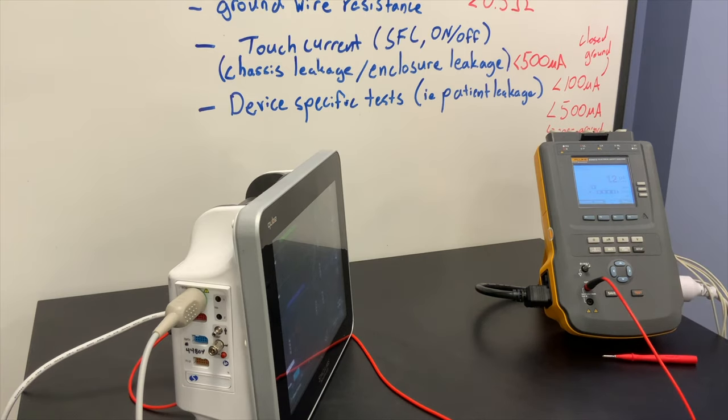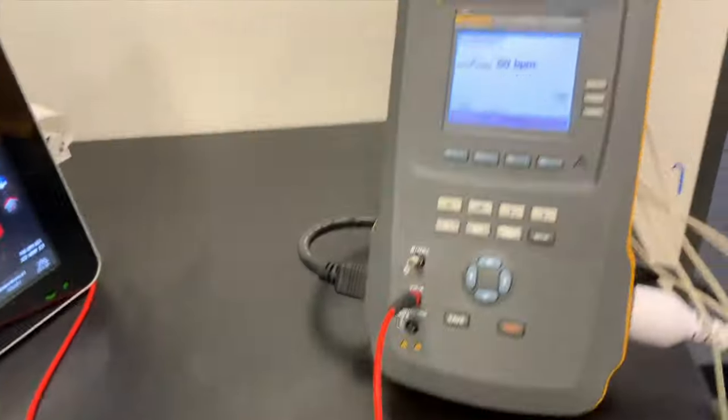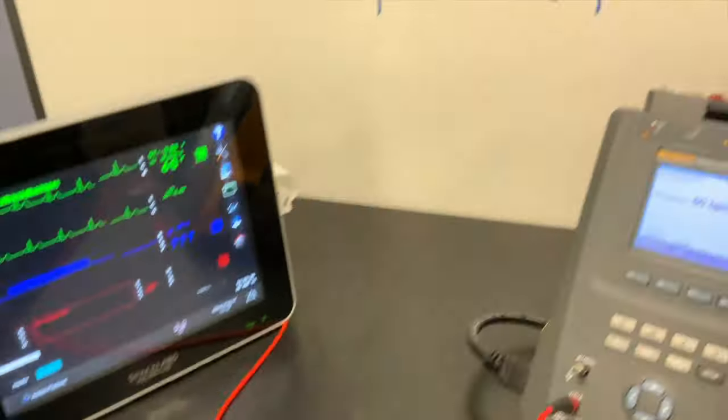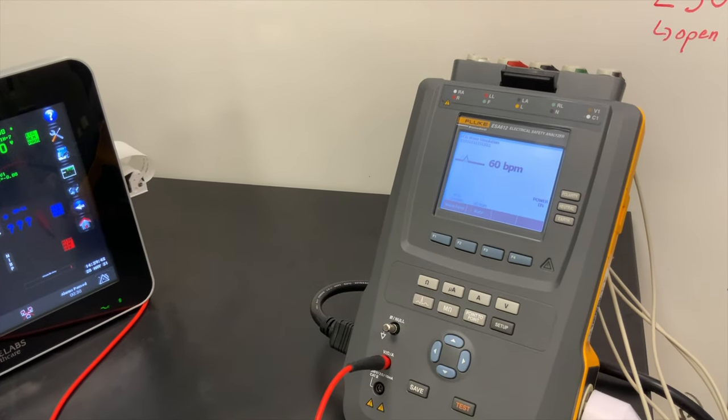You can also measure current. This tester has a patient simulator built into it, which is kind of interesting. I can do a little basic patient simulation — for example, if I want to generate a 60 beats per minute ECG I can get that displayed on my patient monitor. But this only does ECG, so to me it has pretty limited functionality.